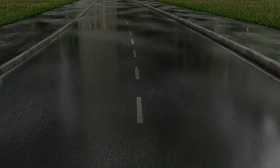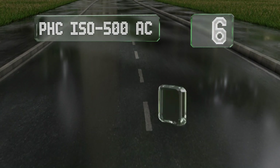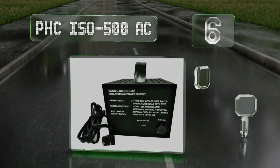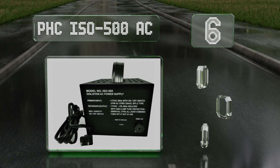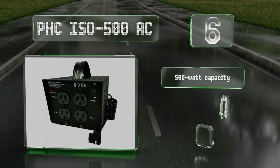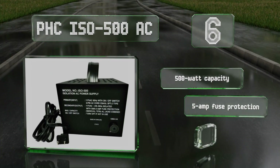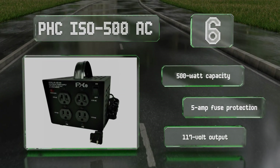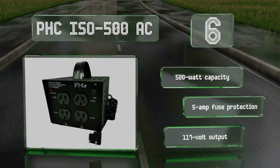At number 6, with its convenient carrying handle, the PHC ISO500AC is a good choice for touring musicians. You can use it to ensure that the power running to your amplifiers is as isolated as possible, whether you're playing in a nice club or a dingy bar. This one has a 500-watt capacity, 5-amp fuse protection, and a 117-volt output.